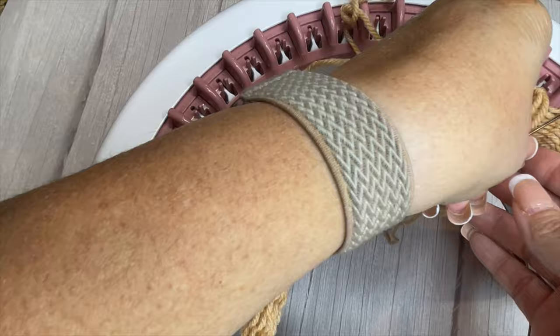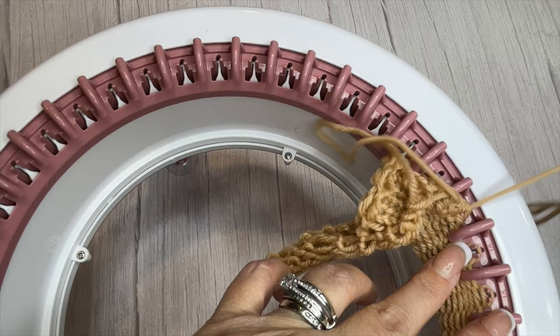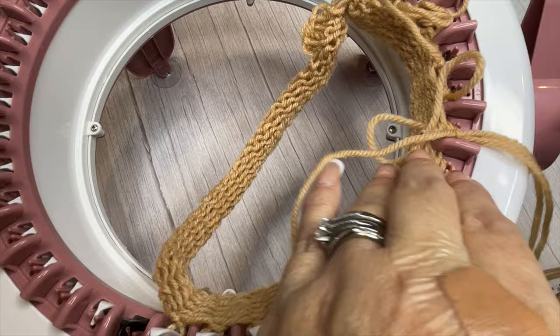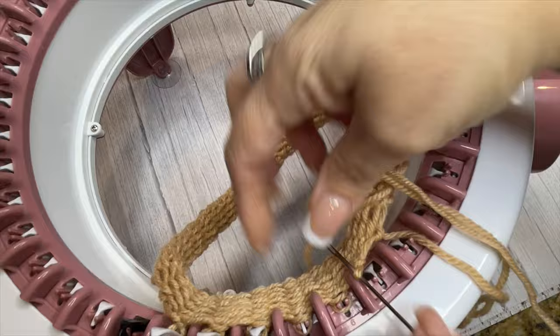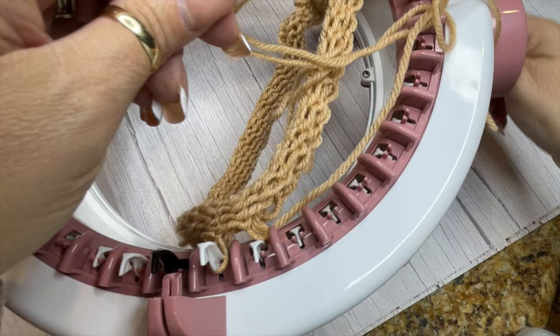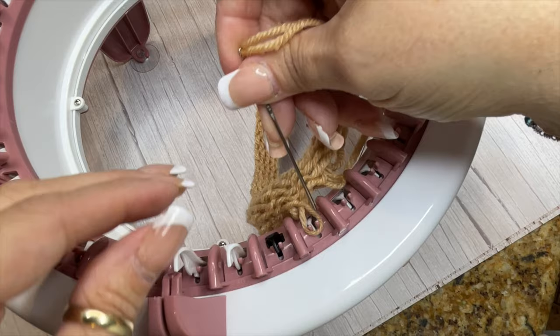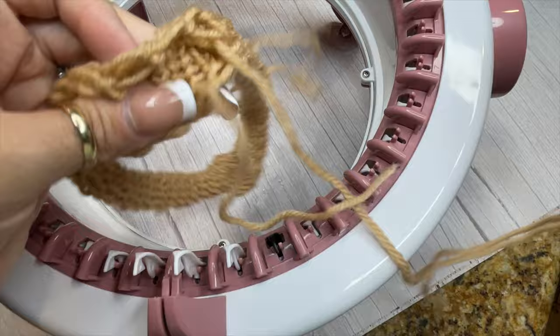I'm going to speed through this a little bit because it's not really necessary to watch all of it. Getting close to the end — as I get the needle through the loop it is releasing off of the hook. I only have a few more left. I'm down to the last two: I just lift that off the hook, then advance it a little, put the needle right through that last loop and pull it up. Now you have successfully cast off and your tube has been released from the machine.